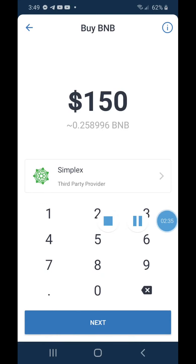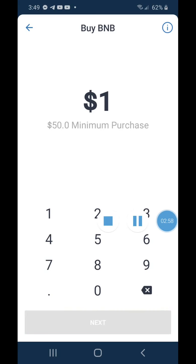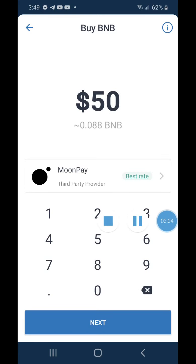I like MoonPay but Simplex is better. You will have to submit your KYC — upload your driver's license and submit some personal details, which is normal for most wallets. The minimum in Trust Wallet is not $150; you can actually get $50 worth, which is the minimum. You can switch between MoonPay and Simplex, then hit Next and it will take you to the third-party payment processor with Simplex.